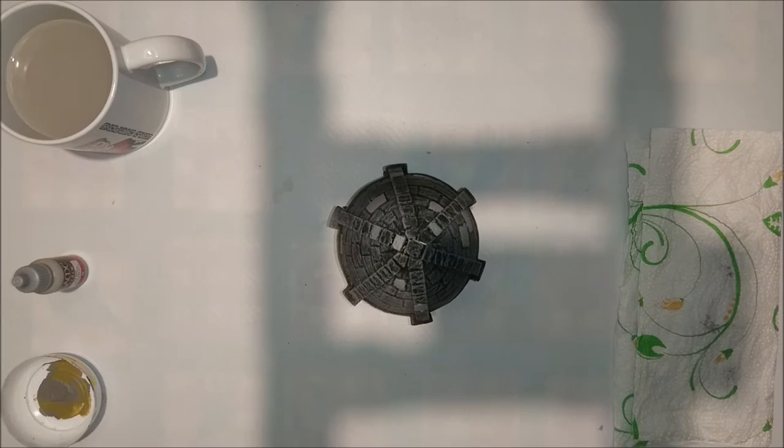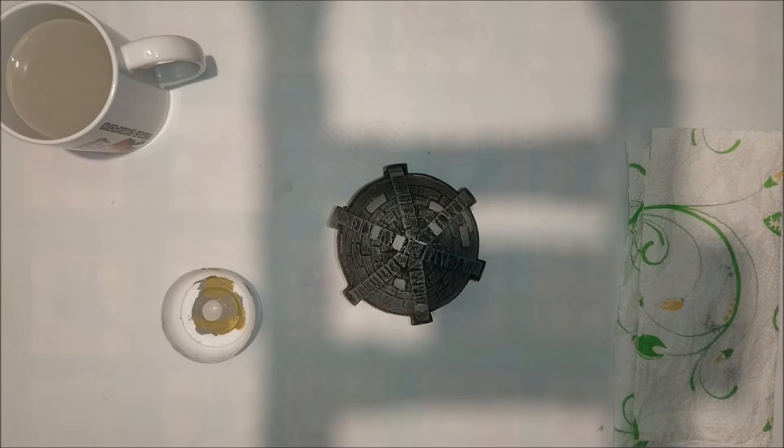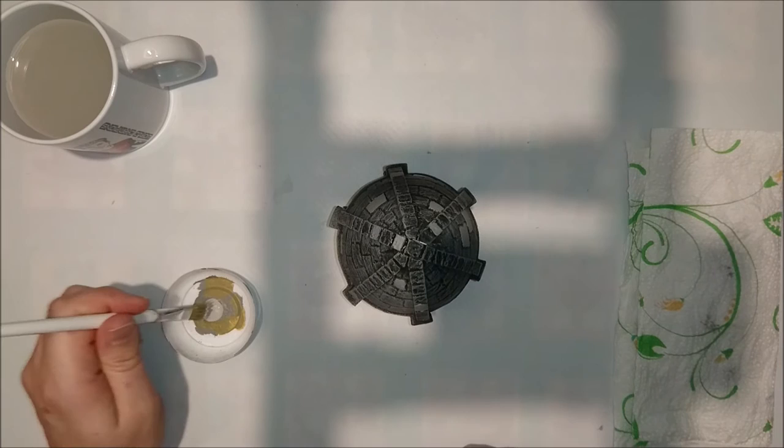Now that we've seen the result, let's go on to the next color — the Stonewall Grey. Smack on a good dab of that Stonewall Grey, take your trustworthy huge brush again, and let's give that dome hell — or at least something that looks like it.